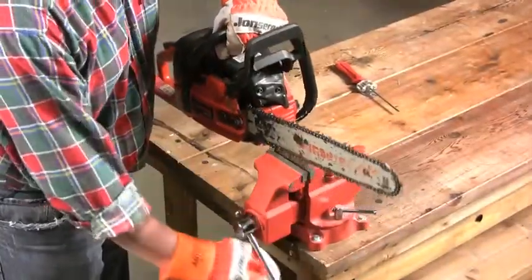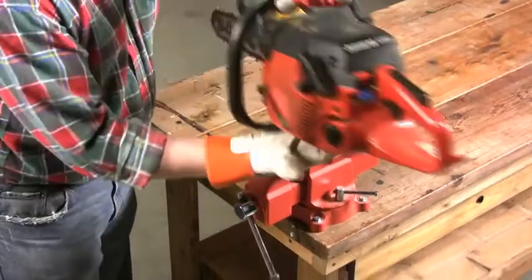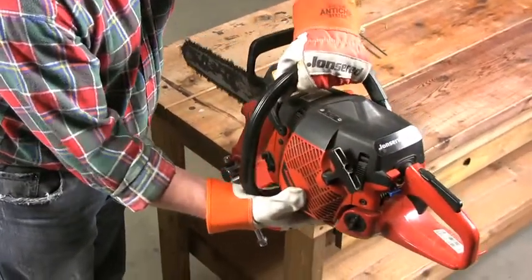When you're through with the cutters on one side of the chain, flip the saw around so you can sharpen the cutters on the other side of the chain.